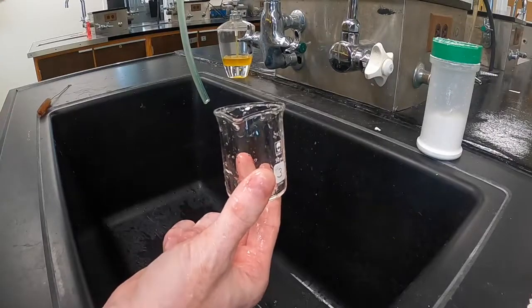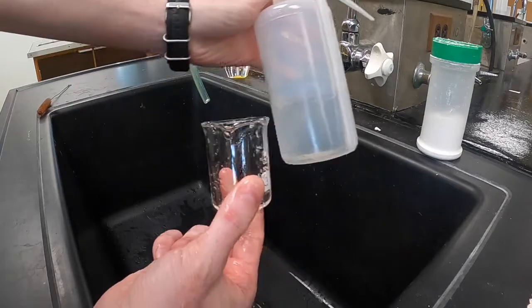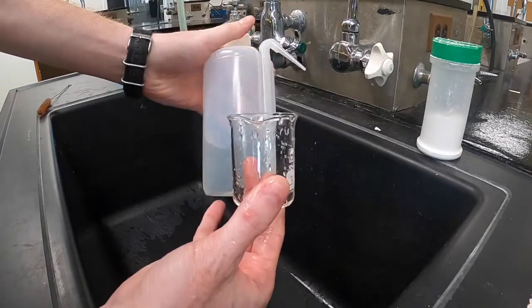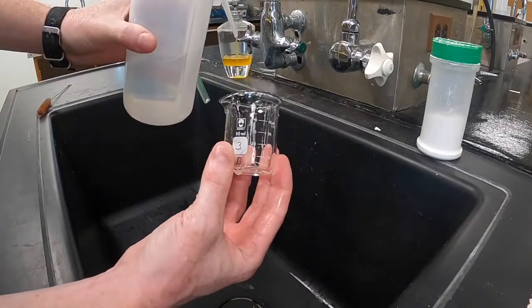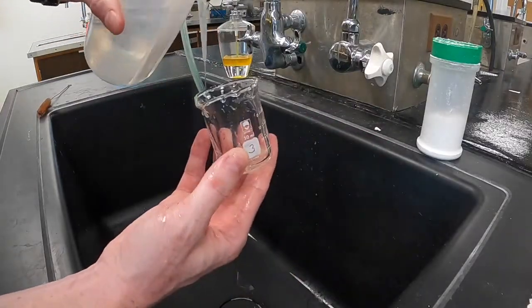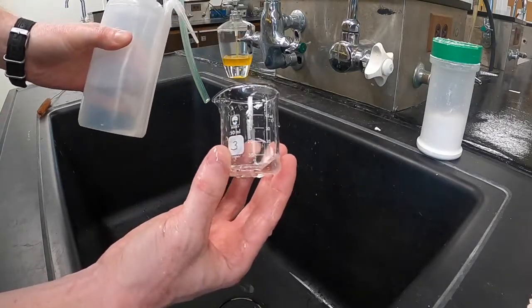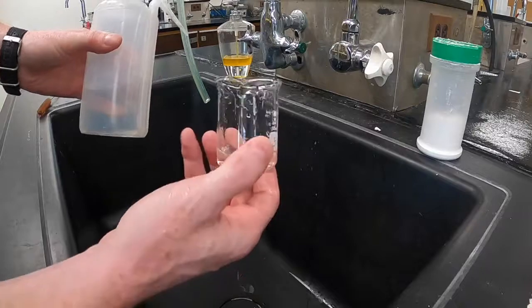Once you've done your tap water rinses, you can move on to rinsing with distilled water. The distilled water rinsing step should involve three rinses with small portions of distilled water, no more than 10% of the total volume of the container. So if your container is 100 milliliters, you shouldn't use more than 10 milliliters of distilled water at a time.